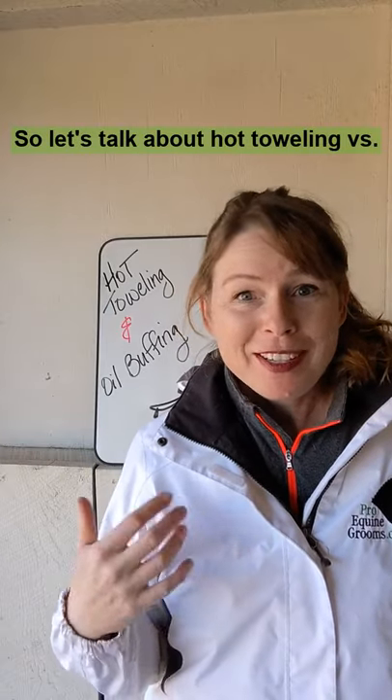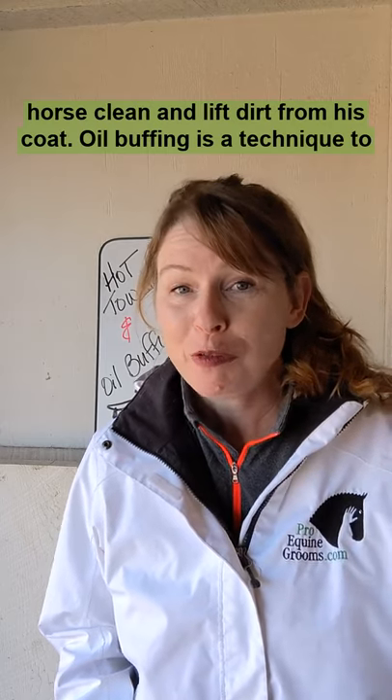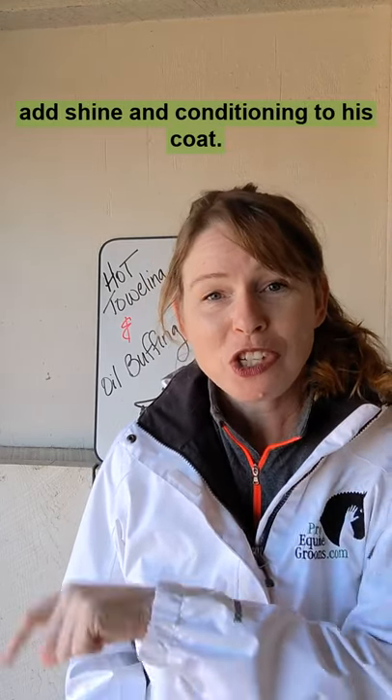Let's talk about hot toweling versus oil buffing. Hot toweling is a technique to get your horse clean and lift dirt from his coat. Oil buffing is a technique to add shine and conditioning to his coat.